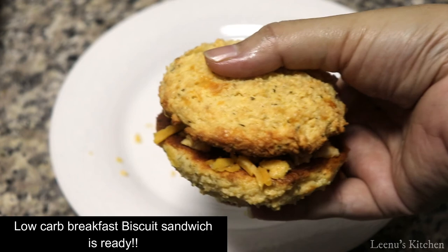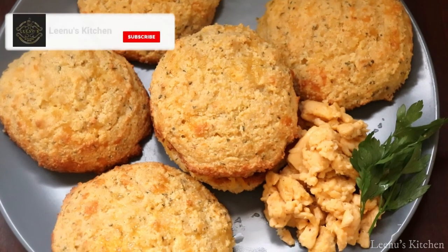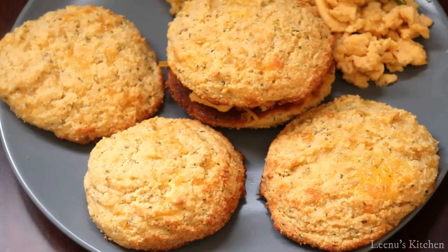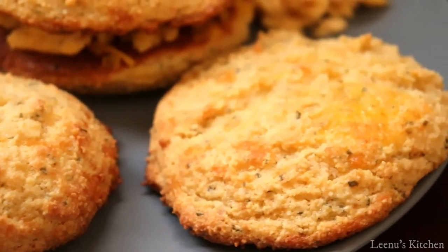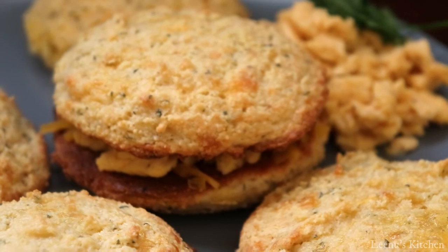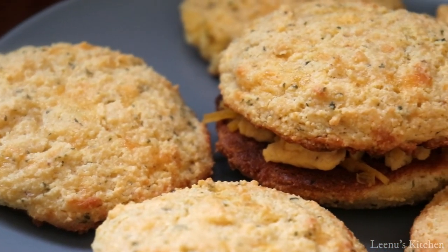Low carb breakfast sandwich ready! These are our breakfast biscuits. This is a full healthy breakfast — I call it a low carb diet. The taste of almond flour — it is not a crispy biscuit. Now we have a little lettuce, parsley, some cheese, tomato, onion, or a sandwich.